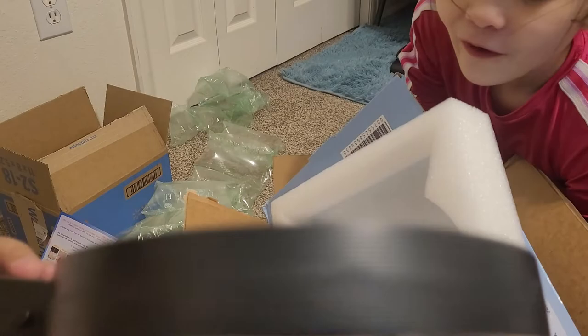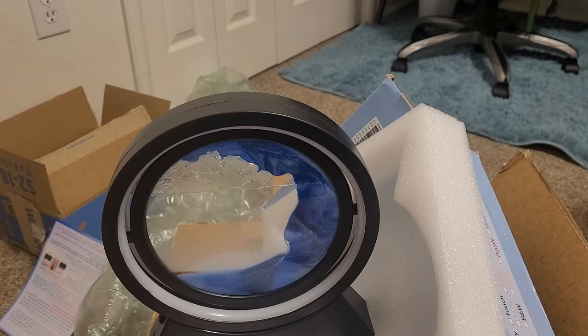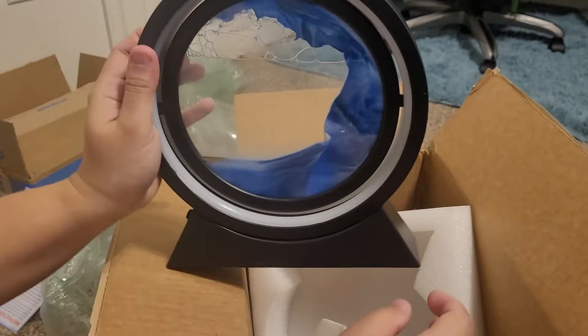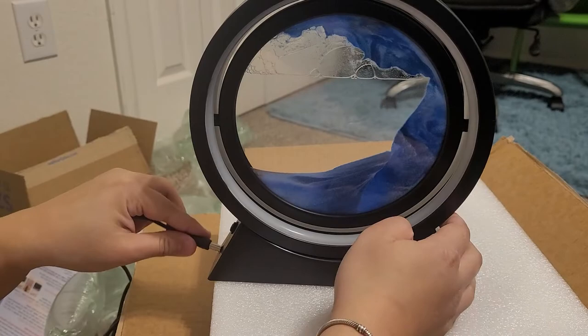There's an injection port to adjust the bubbles — there's a hole here where you can inject air so the water flows faster. I'll figure that out later. It comes with a charger. The charger goes in like this, and I think the port is on the bottom or the side.